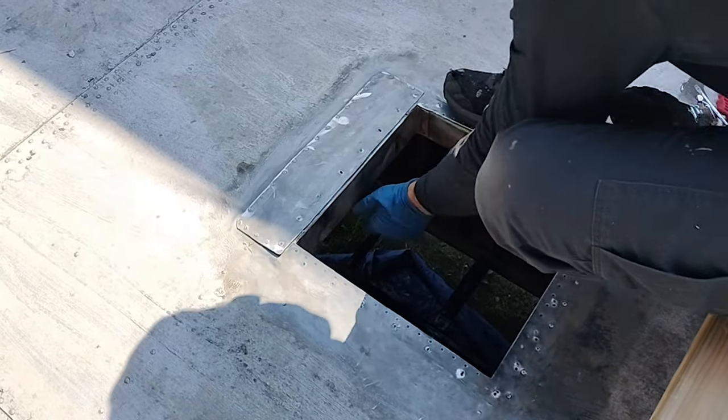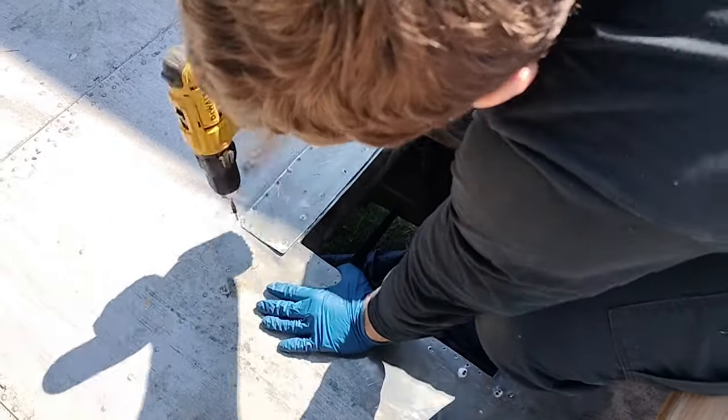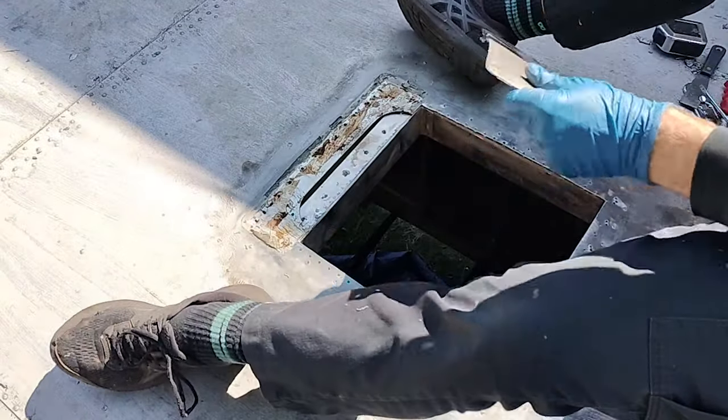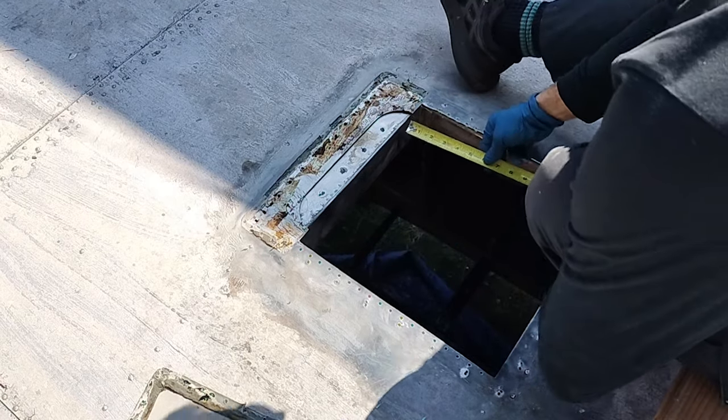But I was wrong. So here I am giving in and drilling out the two dozen rivets. Got a few of those to get off. Measuring to make sure I've moved it back far enough.